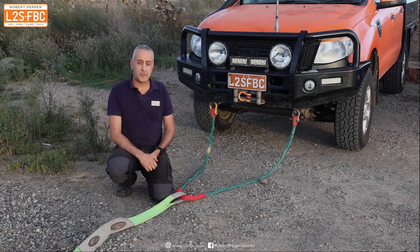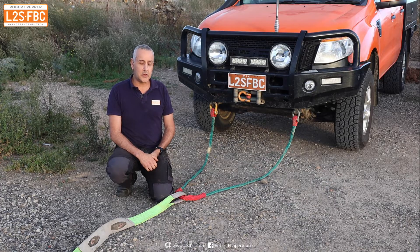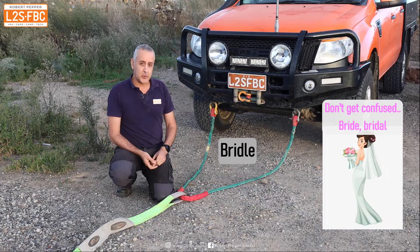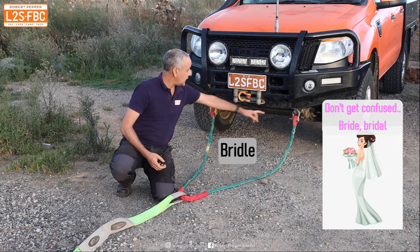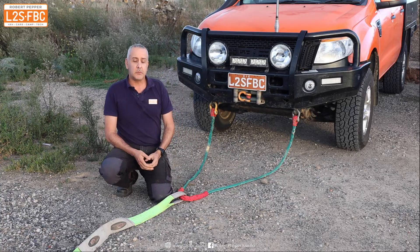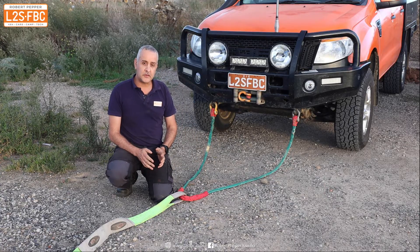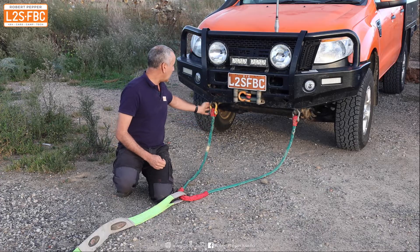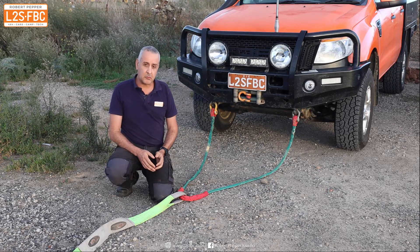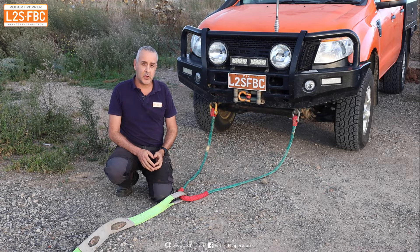Hi everyone and welcome to a video about bridles. A bridle is a rope which we attach to two recovery points on a four-wheel drive, which are equidistant from the centre of the vehicle. We use a bridle to reduce — but not halve — the recovery load on each of those recovery points. In this video I'm going to explain how that works and how to select the appropriate length bridle for your vehicle.